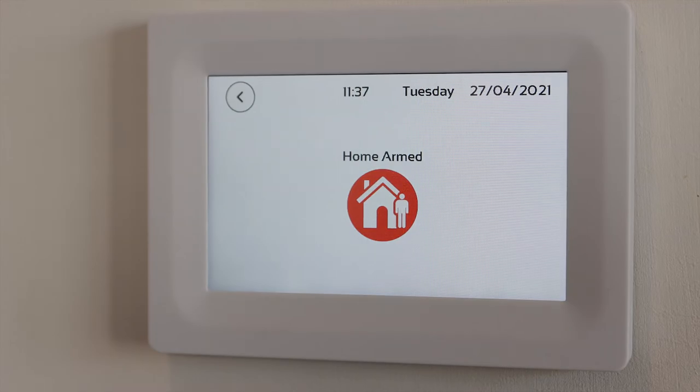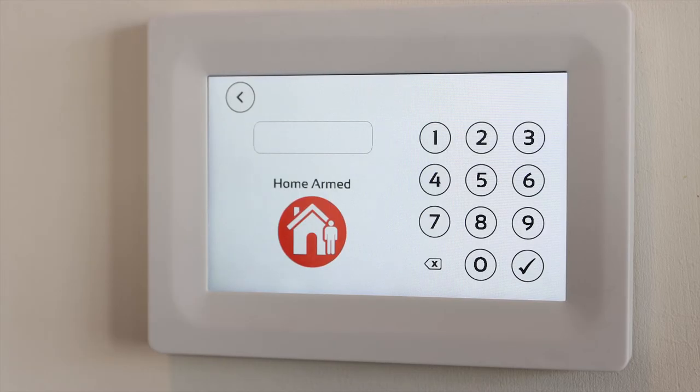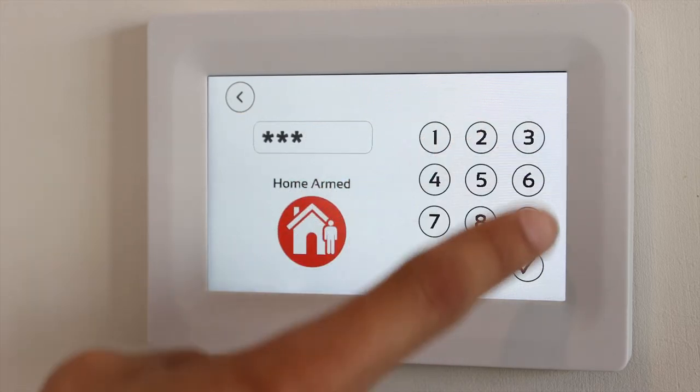When you return, a keypad should automatically appear, prompting you to disarm the system. Enter the correct code, followed by the tick icon to disarm.